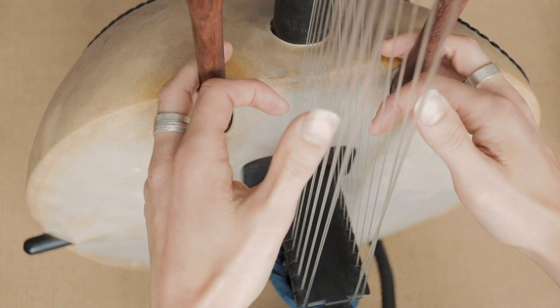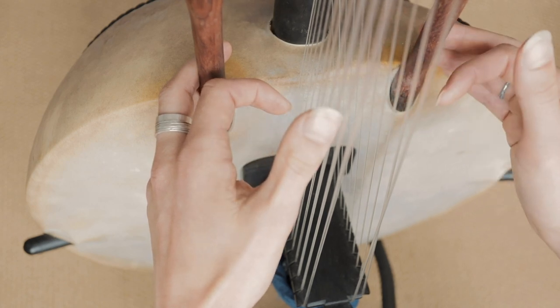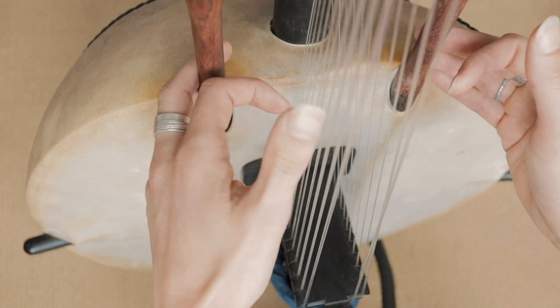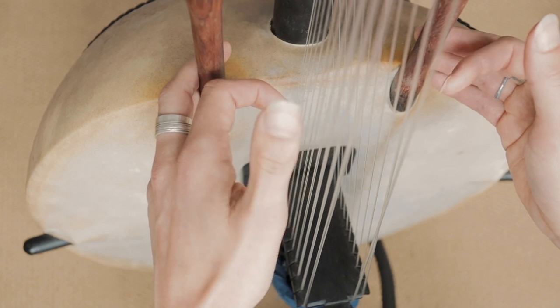Okay, so it's two times. The rhythm in this is — the first one of number 3, the D, is on the beat. And that one's off.